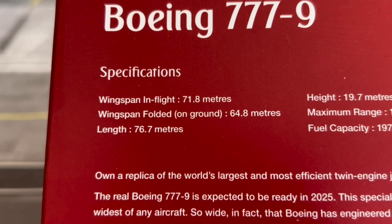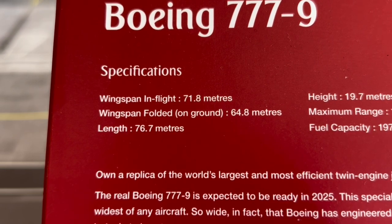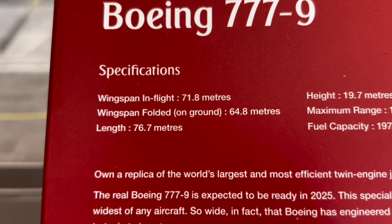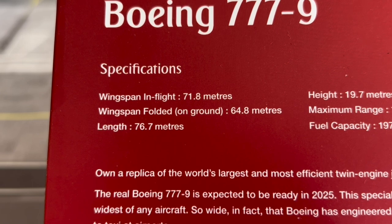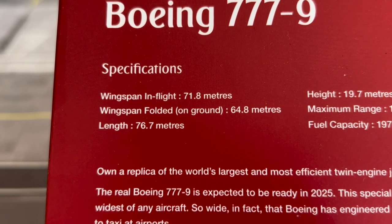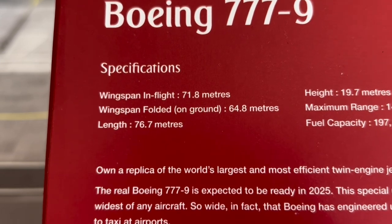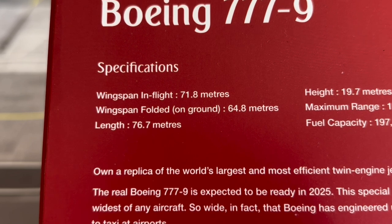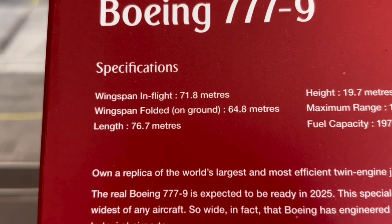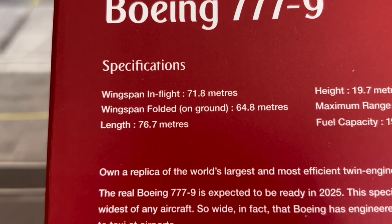The specifications on the box: wingspan in flight 71.8 meters, on the ground 64.8 meters — that is the current wingspan of the 777-200LR and 777-300ER. The wingtip folding mechanism adds about four meters, which is staggering. The length of this aircraft is 76.7 meters, currently the longest ever commercial aircraft in the world — longer than the A380.